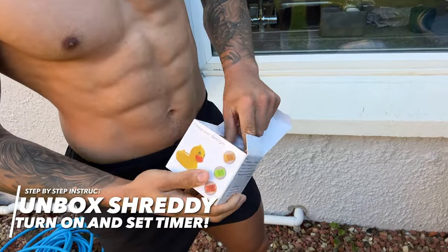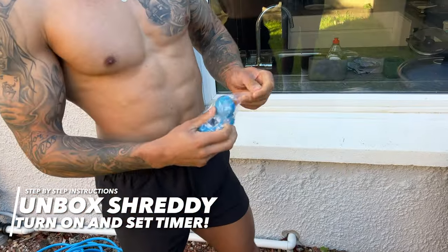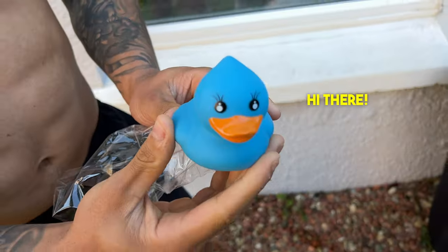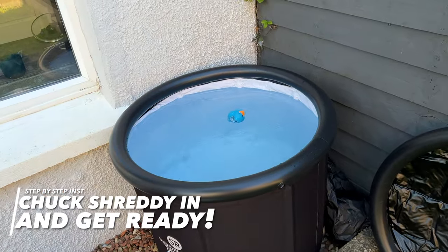Now it's time to unbox Shreddy, the cold companion from Shred Recovery. Shreddy is custom made with a stopwatch, thermometer, and clock, giving you everything you need for a cold plunge. Follow the instructions in the box on how to set him up, then chuck Shreddy in and get ready to plunge.